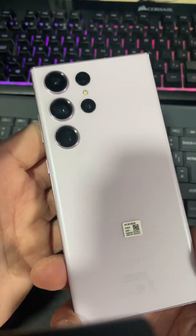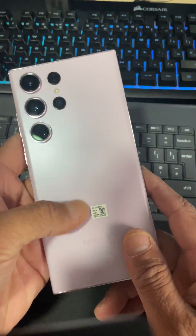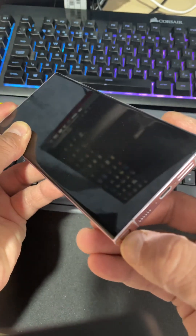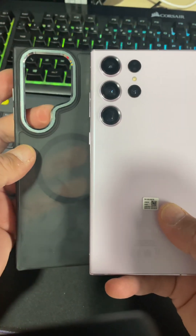In today's quick video I will teach you how you can bring your S22, S23, and S24 Ultra out of black screen with a few simple tricks. The first thing is make sure that your S Pen is out of your phone and you don't have any screen protector and case already on the device. If there is one, you can remove that.